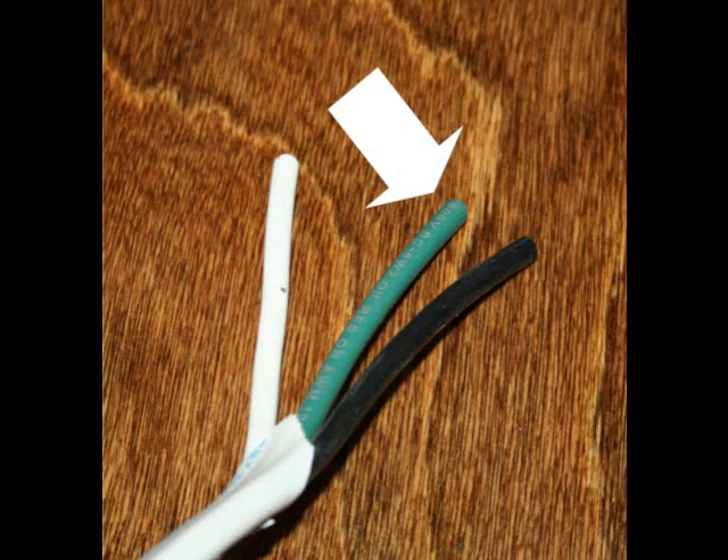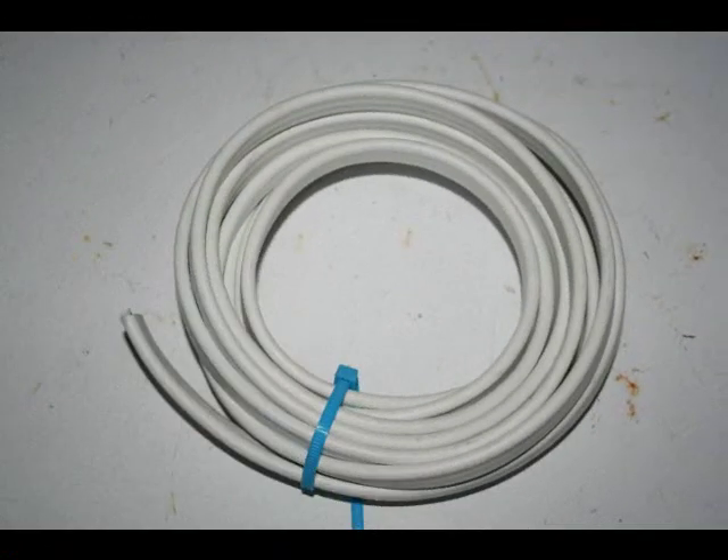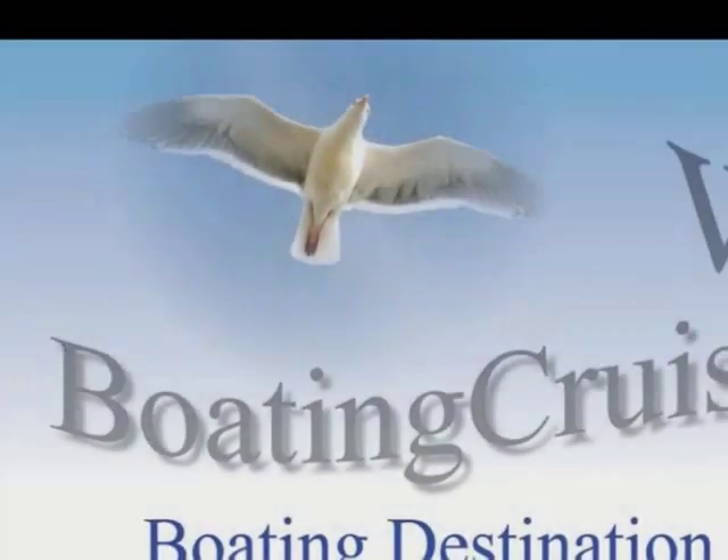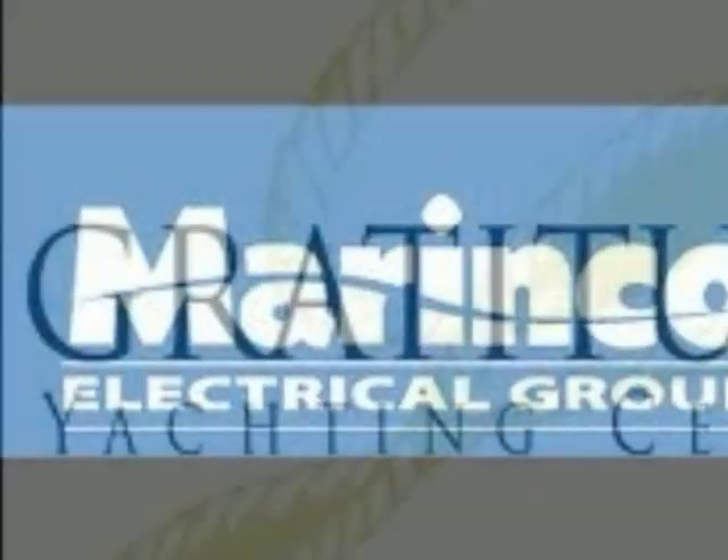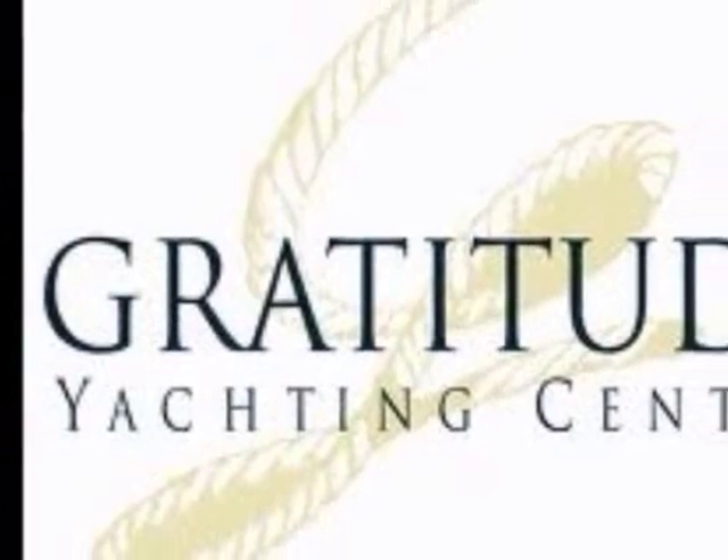From all of us at BoatingCruising.com, Marenko, and Gratitude Yacht Center, happy and safe boating to you, your family, and friends.